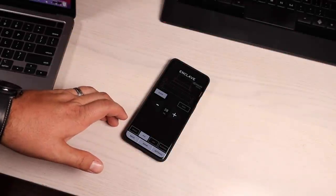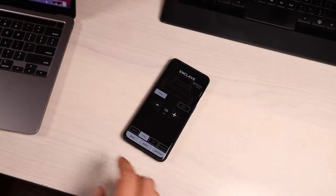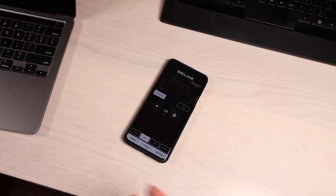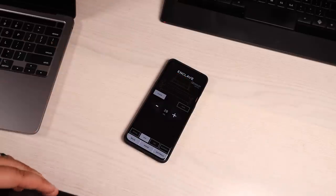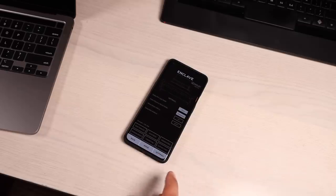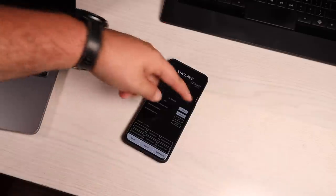The Cinehome 2 does not come with a remote control, but the Enclave application works as a remote. You hit the power button on the Enclave remote from your phone, which powers up the Cinehub, which then turns on all your speakers. You can see which speakers are connected to the system through the application and check the volume right on the main screen.